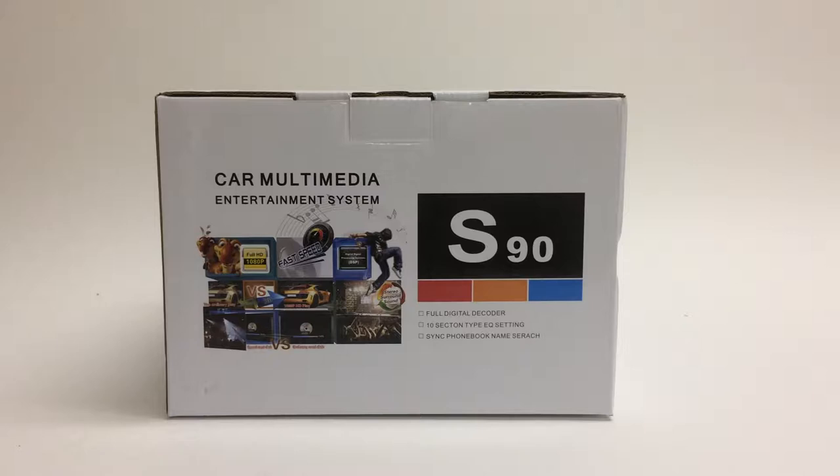Hey everyone, this is Brian from Auto Navi. Today I'm going to do a quick unboxing of our GMC-S90 radio. This is pretty much how we ship it out to you — how you're going to receive it. I'm going to open up the box and show you everything it comes with, all the accessories and all of that.